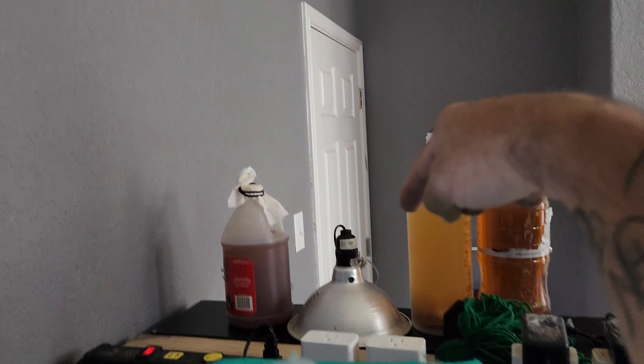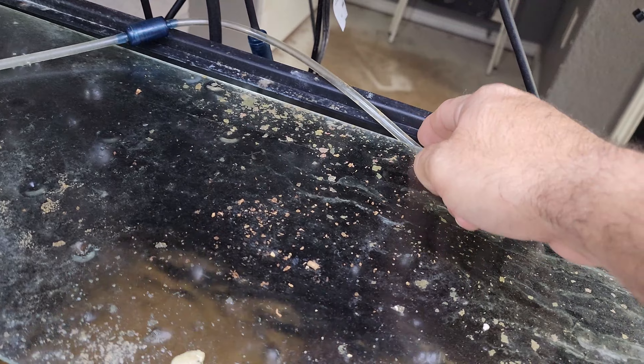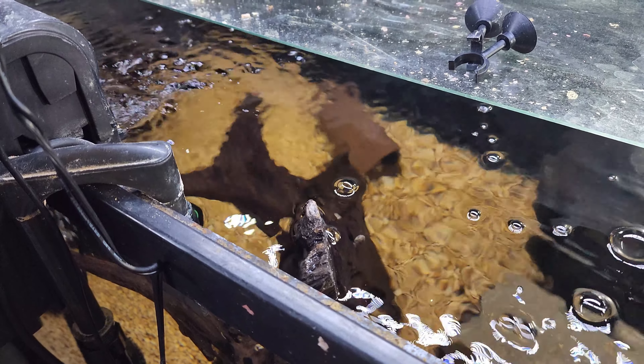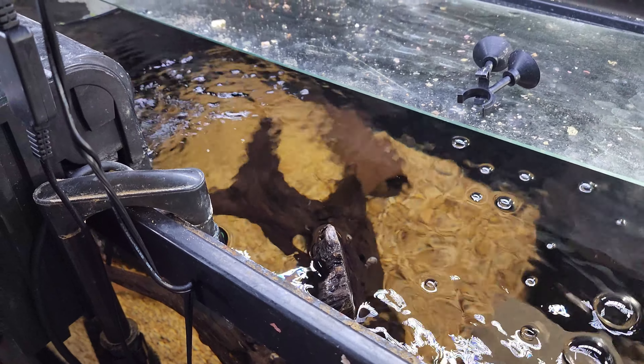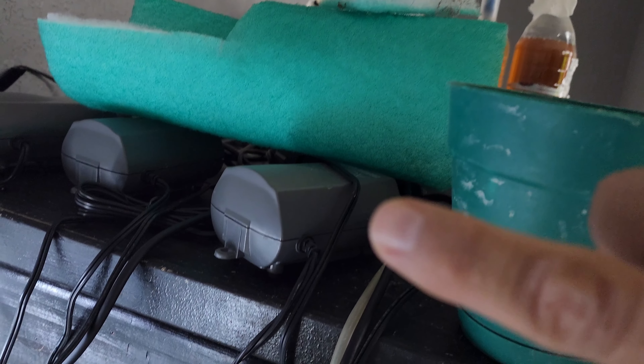This is a resupply of crushed oyster shell, which is great for live bearers — it keeps their bone density healthy because they give birth to live babies and that takes a lot of calcium. The heaters are off right now but the room is very warm, probably about 78 in here. Added a few extra hang-on-back filters on the remaining tanks.